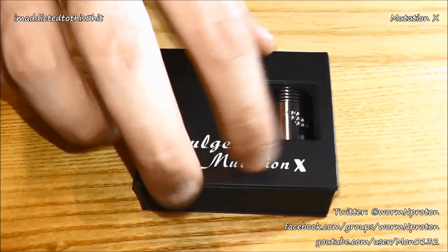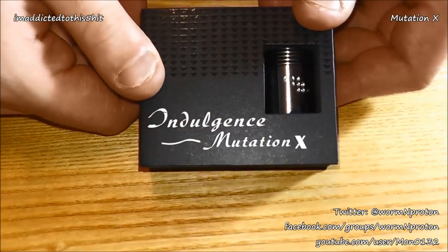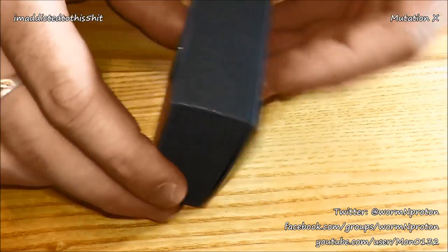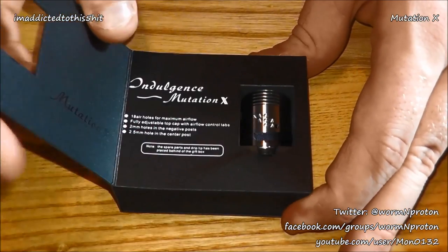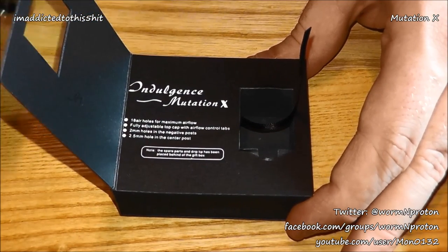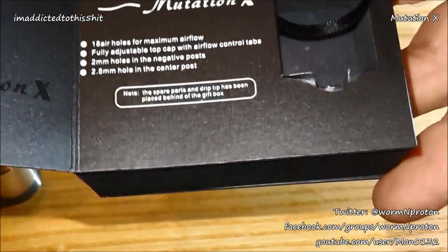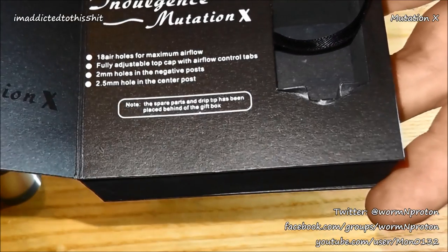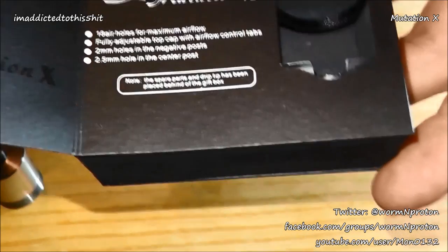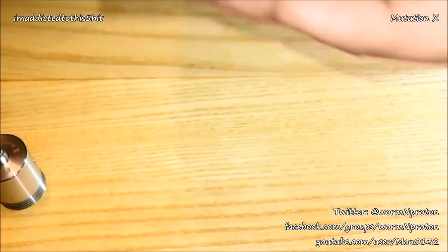Right guys, close-up of the Mutation X. I'm going to delve straight into it. This did come wrapped but you know me, I've been at this already. So firstly, nice little presentation box — in fact, very nice. I'm going to open her up and pop the dripping tip out. There's a bit of information in there. I'm reading this upside down but going for what I can. If you can see, it says 18 air holes for maximum airflow, adjustable top cap with airflow control.